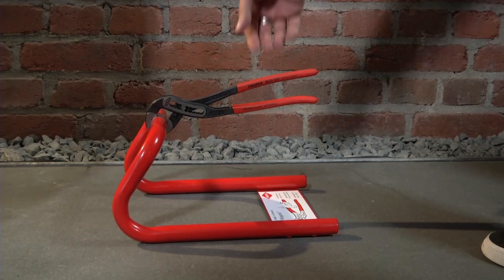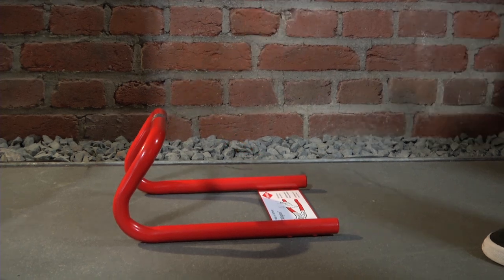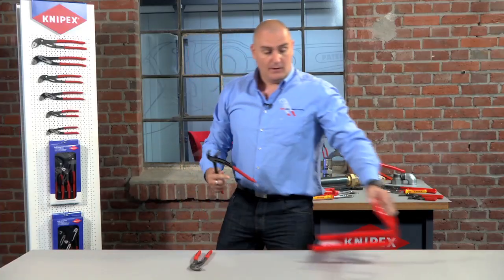To release the handles, simply lift the top handle and the jaws fall away. This is a standard feature with all of our water pump pliers.